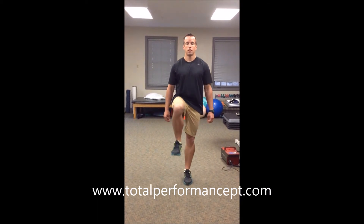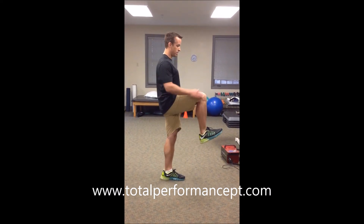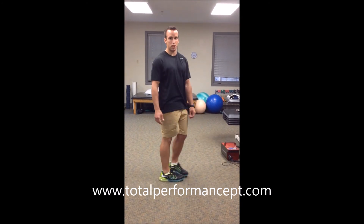The single-legged balance test evaluates multi-planar stability. We're going to hold this for as long as we possibly can, keeping the knee higher than the hip. Looking from the side, again, the knee higher than the hip. We'll be holding that for time to each side.